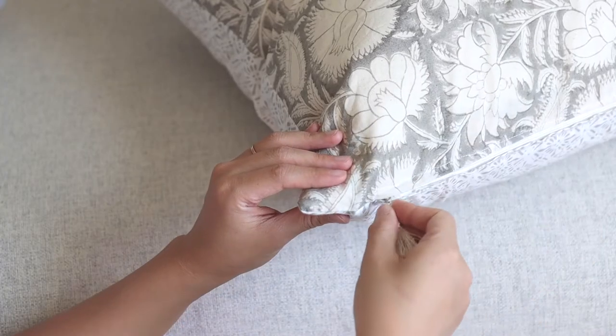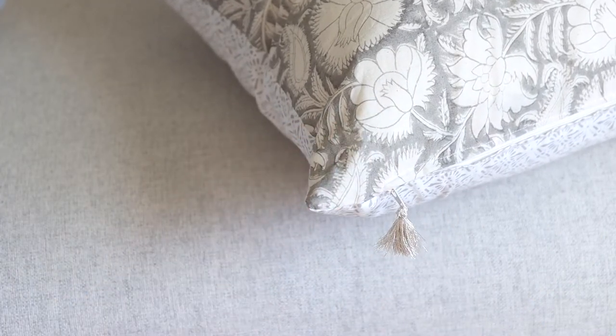I love the brand Serena and Lily a lot. Their decors are so timeless and so chic, but their 20 by 20 standard pillows are usually above $100. So instead I DIY'd this Serena and Lily inspired pillow using napkins, and I'm so happy with how it turned out. I also added a tassel for the zipper to add some fun to it.